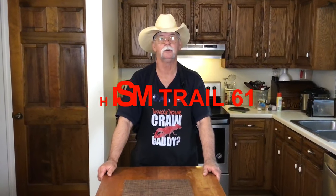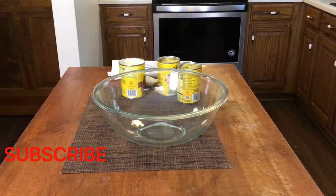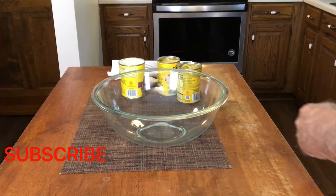Welcome to Chisholm Trail 61! Today we're doing one of my favorite casseroles of all time — we're gonna do a chicken noodle casserole. I'm gonna show you how I do that coming up right now.